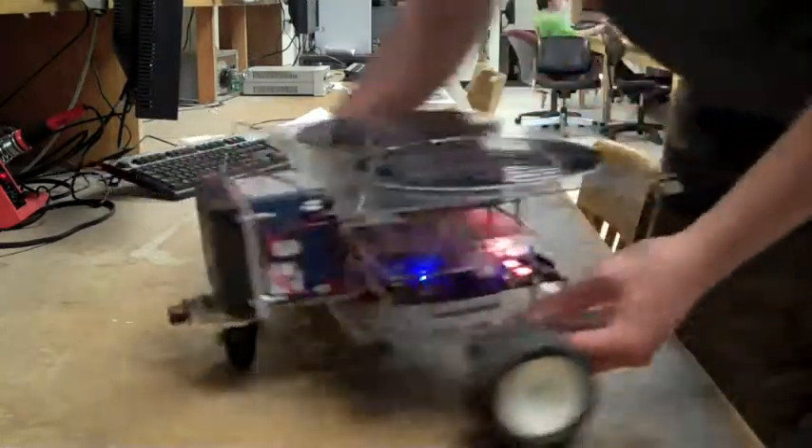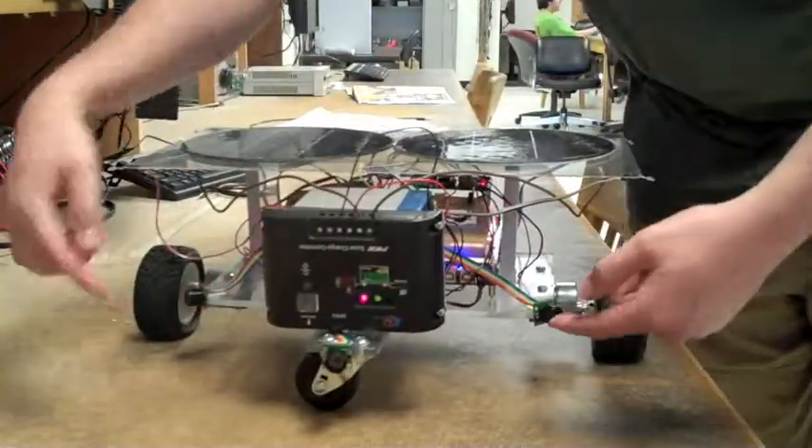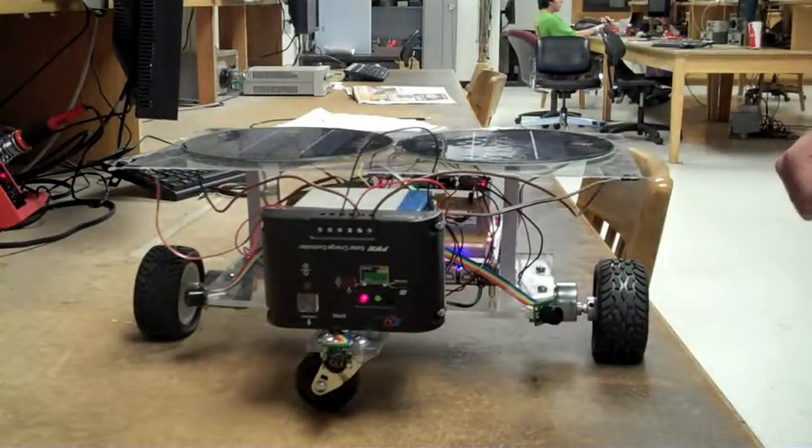We have three ultrasonic range finders in the front and off to the sides to allow it to avoid obstacles.